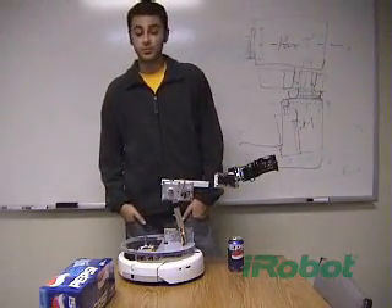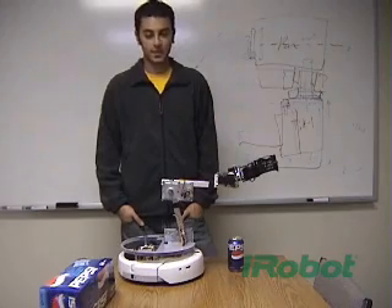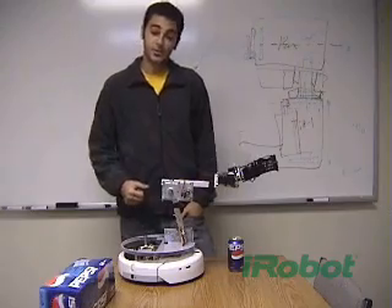Hi, I'm Pierre, and I'm an electrical engineer here at iRobot in the San Luis Obispo office in California. I'm 23 years old, and this is the Create Motion.